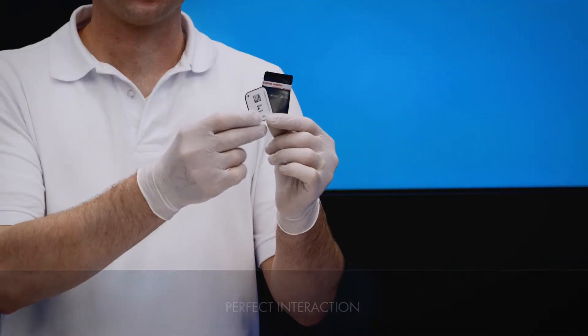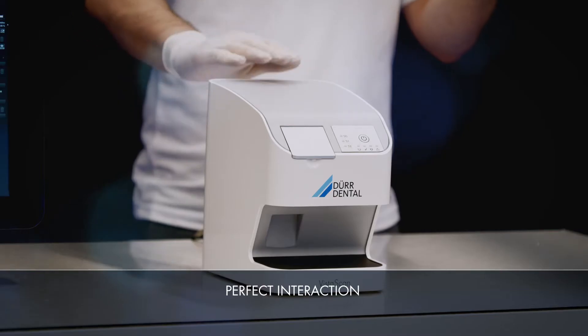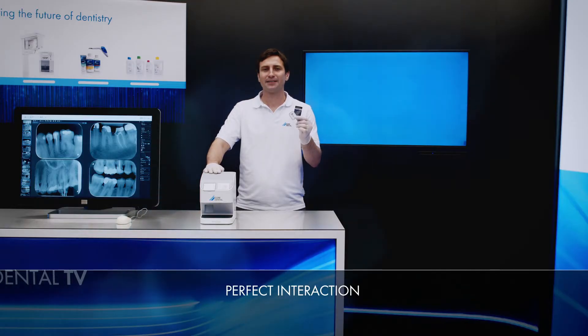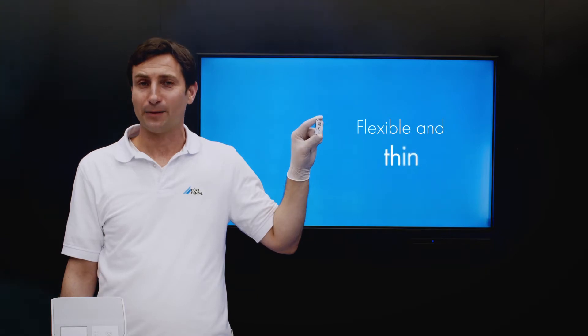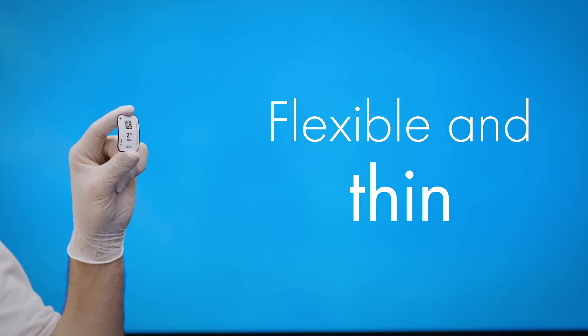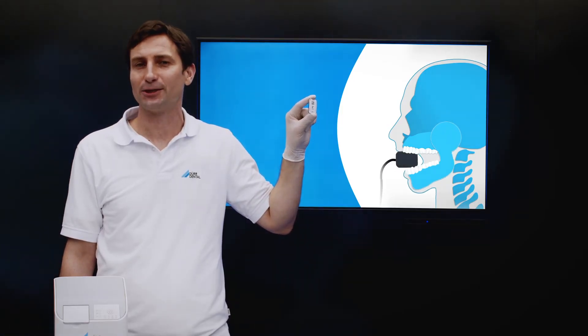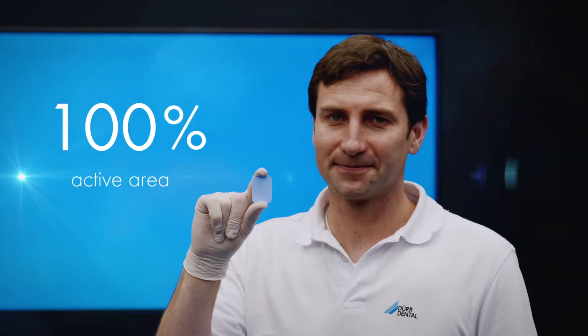DoorDental light protection covers, VistaScan IQ image plates and the VistaScan NanoEasy are the perfect partners for maximum image quality. VistaScan IQ image plates are thin and flexible. Thanks to this flexibility, they are much easier to position in the mouth of the patient than, for example, a sensor with a rigid housing. VistaScan IQ image plates offer a 100% active area compared to sensors.